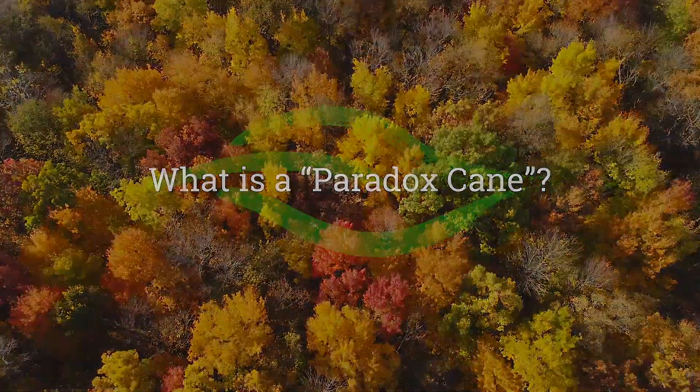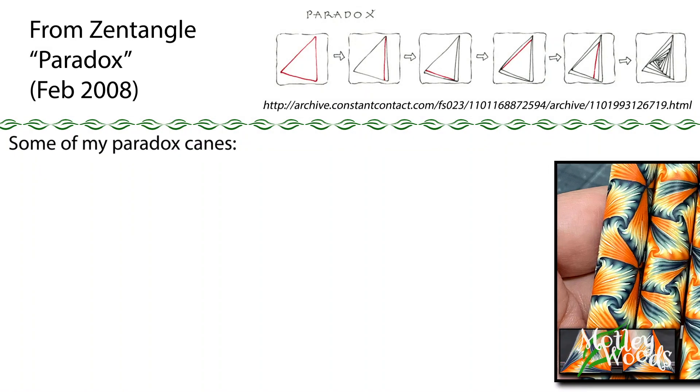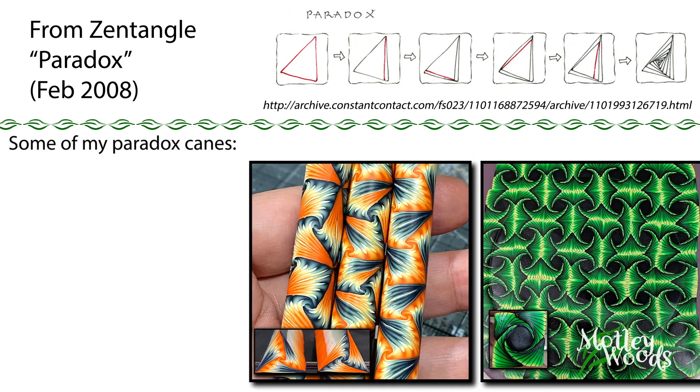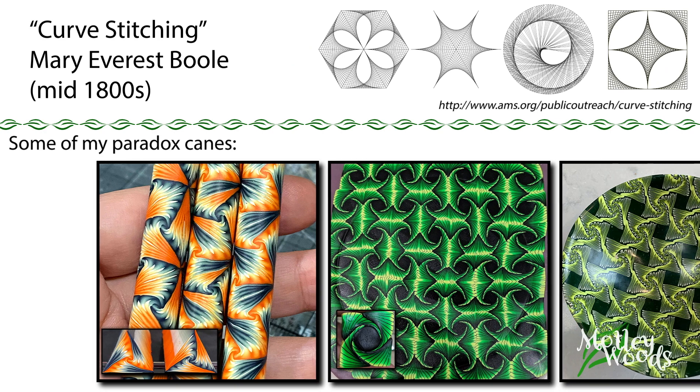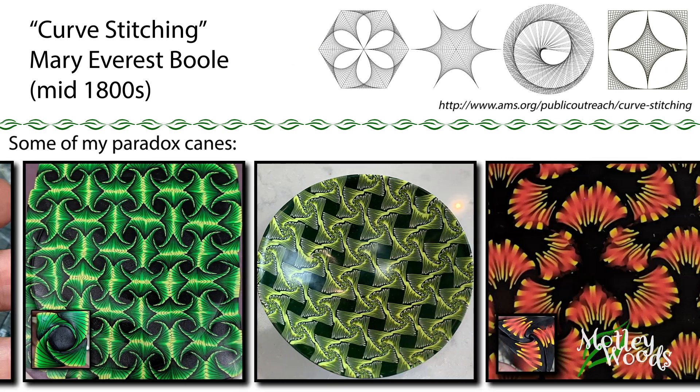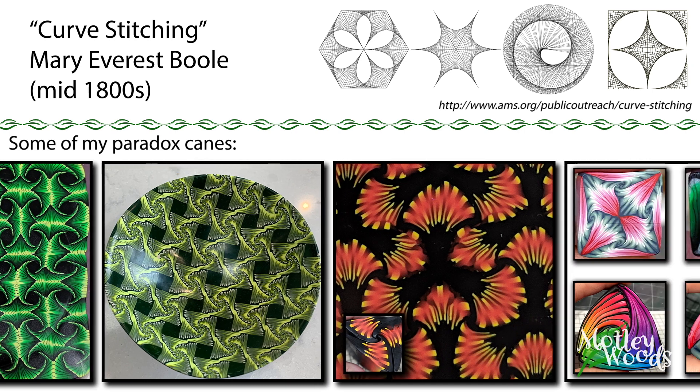Why do we call it a Paradox Cane? From what I can tell, the name appears to be derived from a Zentangle doodle they call the Paradox, because you're imitating a curved line with just straight lines. This is based on a much older technique called curve stitching, and is often found in childhood crafts and adult string art.